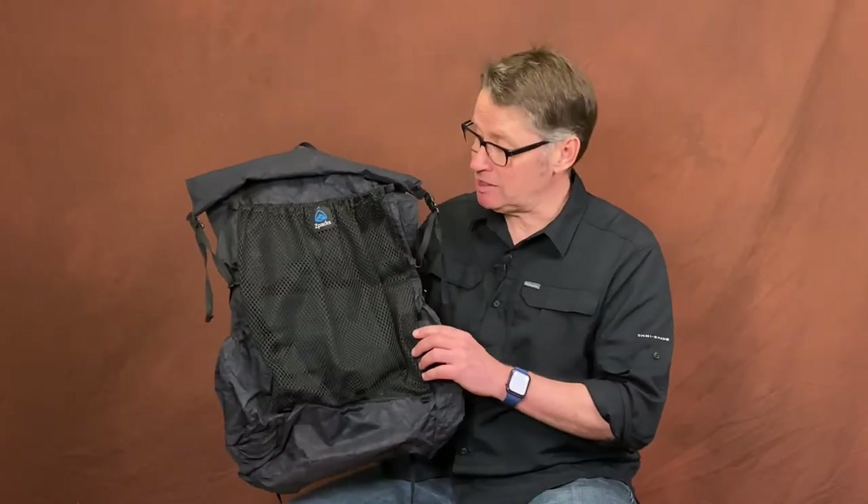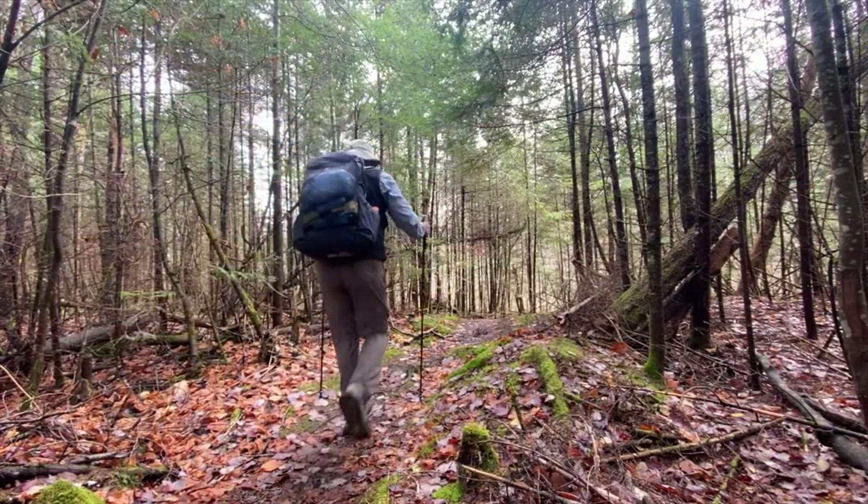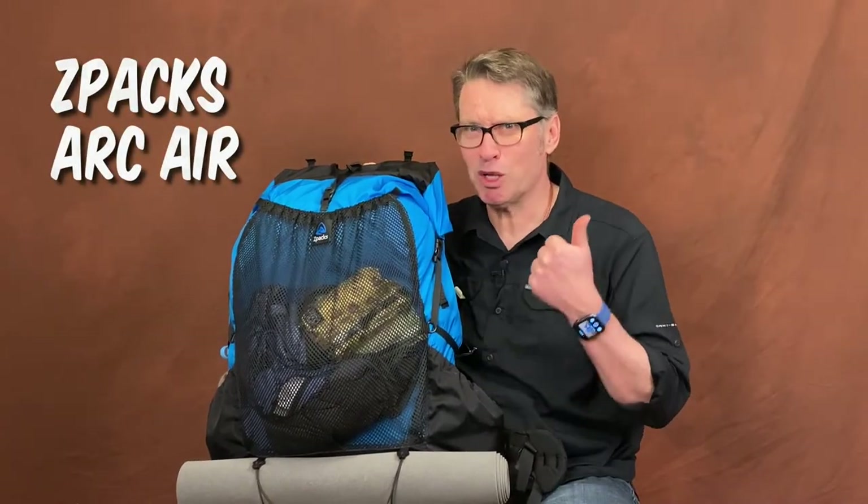My most favorite backpack is the Z-Packs Niro. I love the size, the shape, and the way it fits. I also have the Z-Packs Arc Haul, which is bigger, tougher, and can carry more weight. And my new one, the Arc Air, is in between. The question is, will I like it more than my Niro?